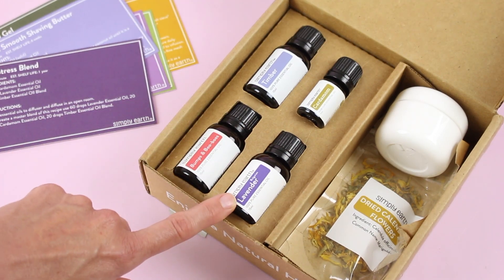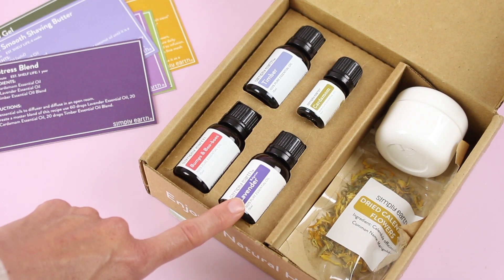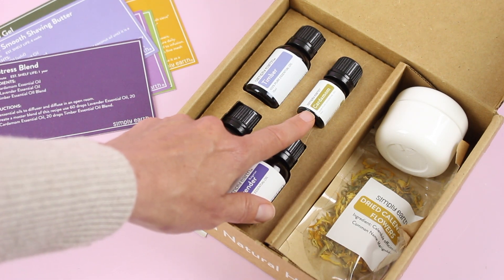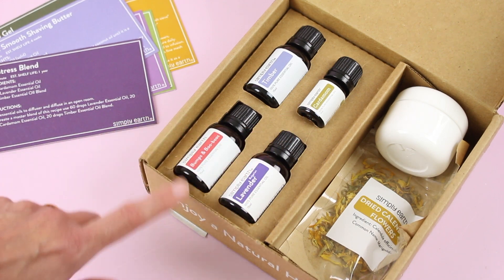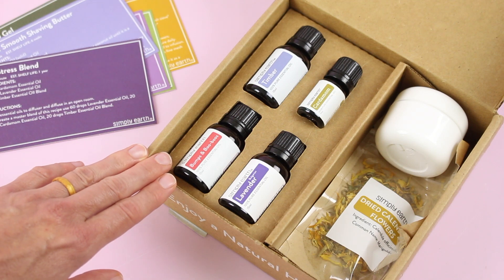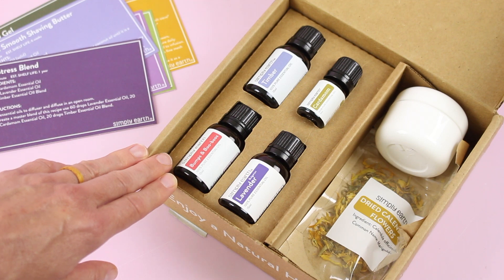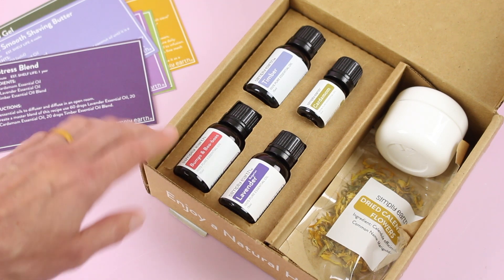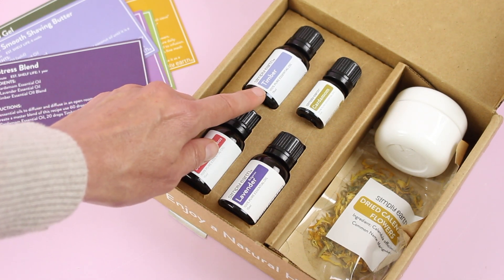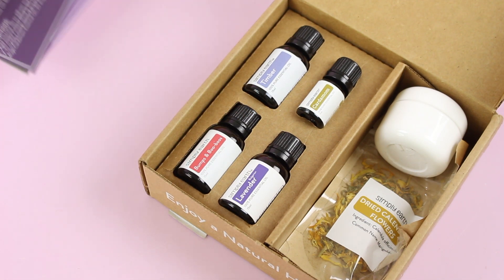So this month we've got lavender, which is a must-have for any essential oil collection. I actually prefer to have a couple of bottles of lavender on hand at all times because I use it that much. We've got cardamom — I've never used it on its own before, but I've used pre-made blends and roll-ons that include it, so I'm happy to have my own bottle. It's really great for digestion, so you'll use that with the digest roll-on. And then we've got bumps and boo-boos blend, and timber blend, which is a new blend for them.